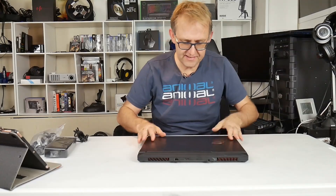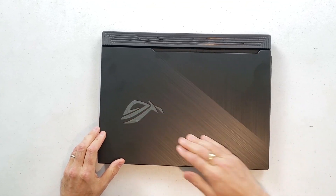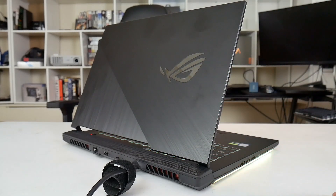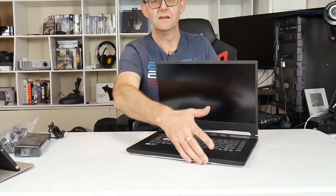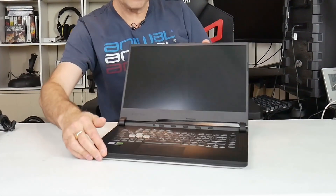I like the aluminum build of the Zephyrus S and that, but the lid here has a two-tone pattern with a diagonal stripe, and here's your ROG symbol. It doesn't look as if this actually lights up at all. They have a cutout in the hinge to allow airflow to get through there, which is nice.